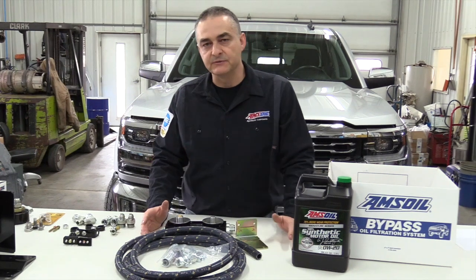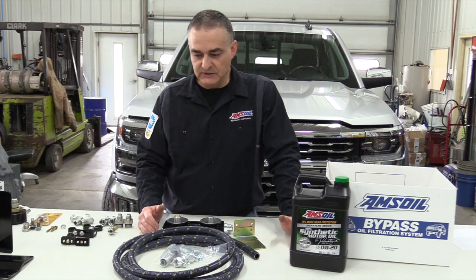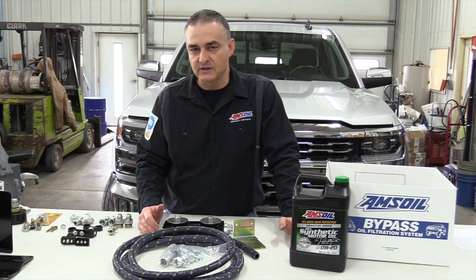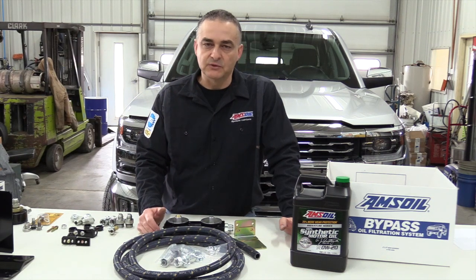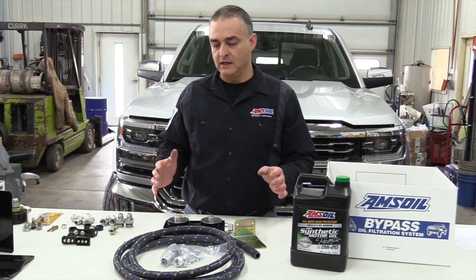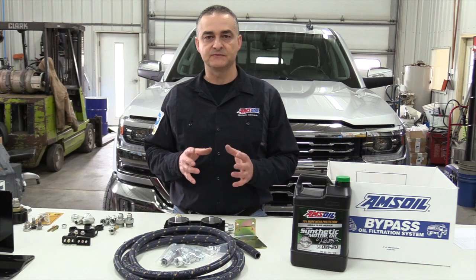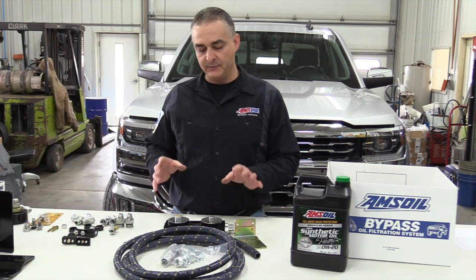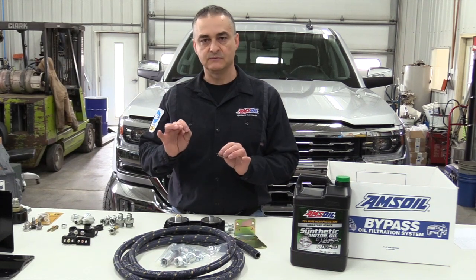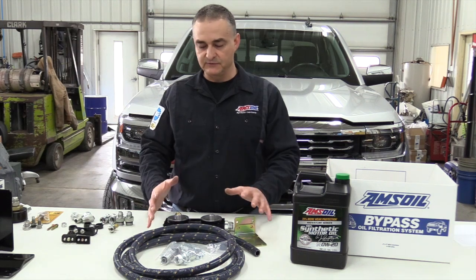I'm an AMSOIL dealer, so if you don't already have an AMSOIL preferred customer account, this retails for around $312-314. If you set up a preferred customer account through me, that'll save you 20% on the price of this kit. There are a lot of different vehicle manufacturers out there and each have different size filters on their engines. The adapters — you have to pick and choose your adapter on the AMSOIL site for your specific engine; it goes by filter size. This kit does not come with a filter adapter.